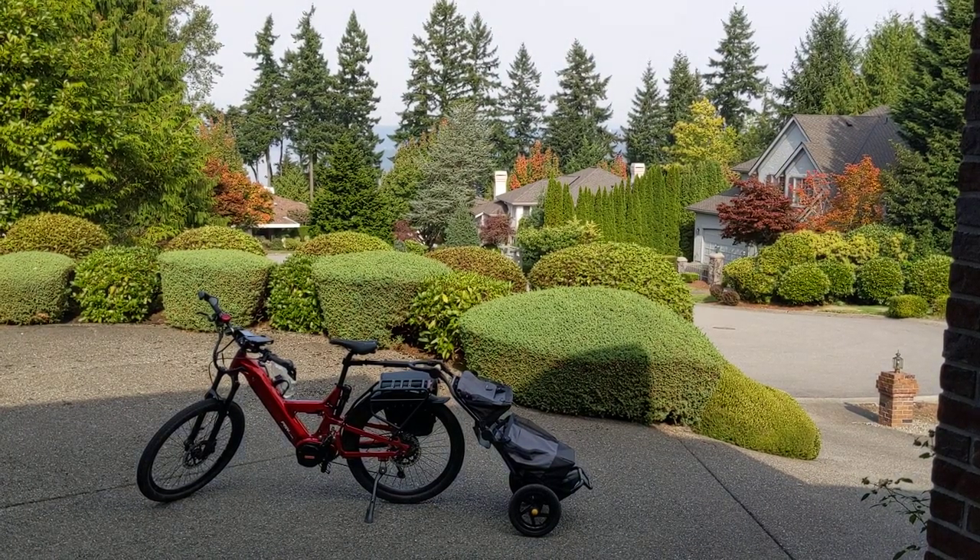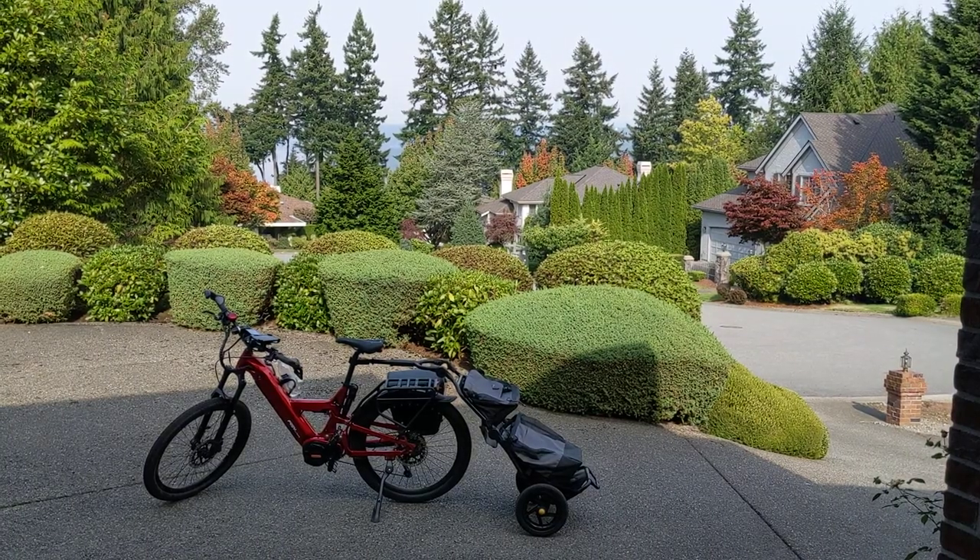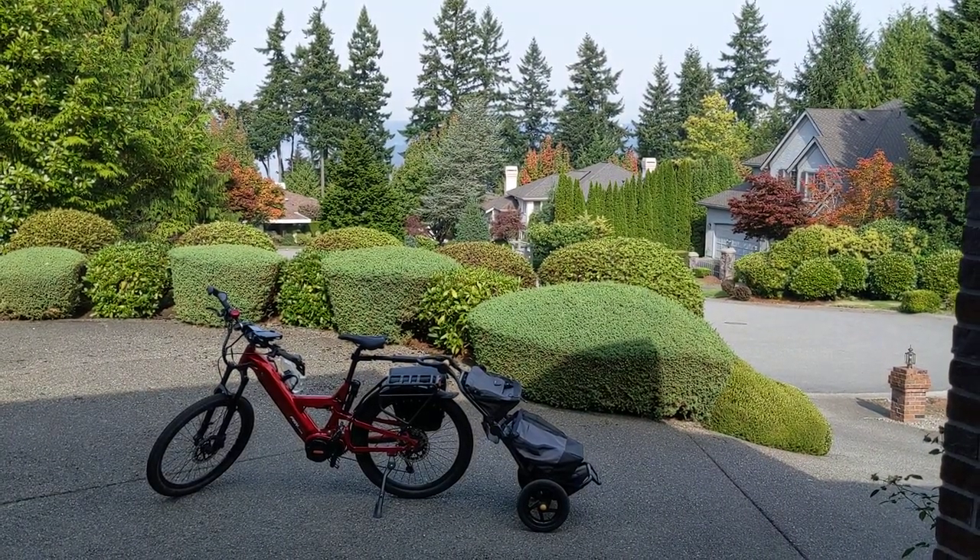Hey guys, I thought I'd do an update on my Frey CC. I've had it for six months or so now and over a thousand miles, and I am really loving this bike.